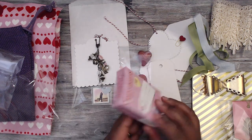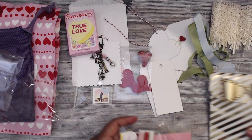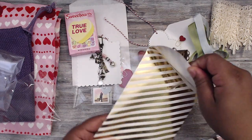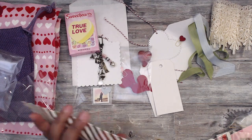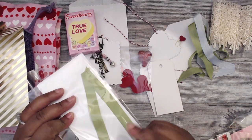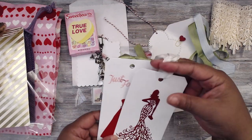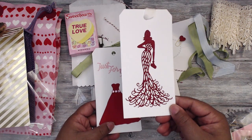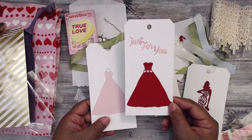She's also included candy sweethearts — gotta keep those away from Kyla! There's a really cute gold envelope with a beautiful gold bow and repositionable glue inside. She has tags with a cute die — seam binding on top, a super sassy figure, and one that says 'Just for You' resembling a prom, wedding, or bridal dress. Really cute dies!